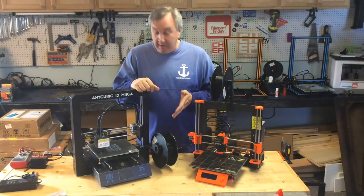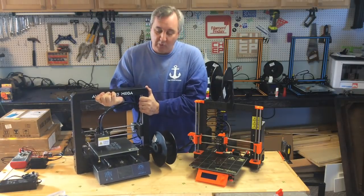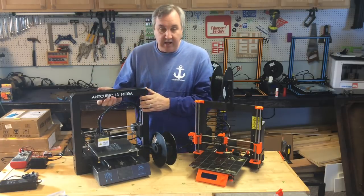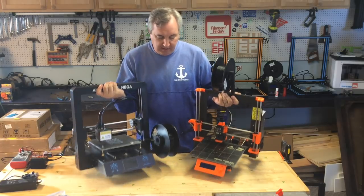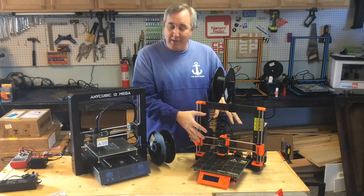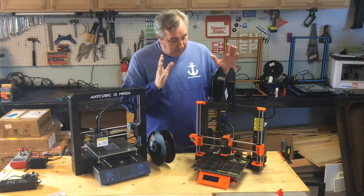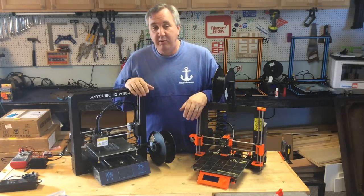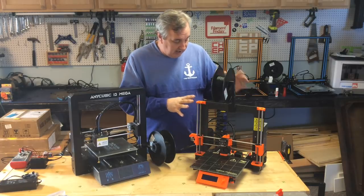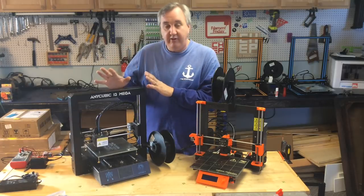Getting the spool holder mounted on the Anycubic has been fantastic — I love it. It's completely portable now, which was the one thing I didn't like about this printer. All the electronics are contained and I can move it around easily. The plastic extruder assembly on the Prusa is a bit of a drawback since I can't use a heat gun, but it prints amazing. These have been two very reliable printers for me — the Anycubic is around $300 and the Prusa is about $600 as a kit, and it is a better printer for print quality and higher temperatures.